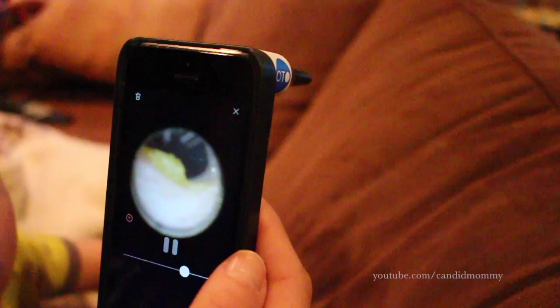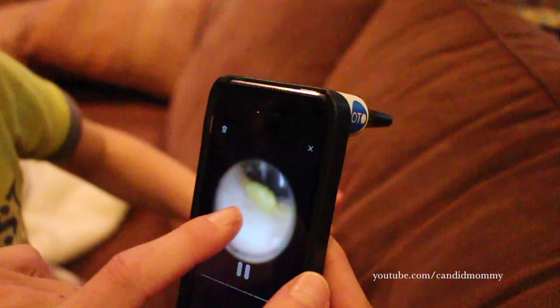Look at all that wax in there — my goodness. You got dirty, dirty little ears! See that spot right there? That's the eardrum right there. Look at all that hair — you got more hair in your ear than you do on your eyebrows. Does that eardrum come out? No! Look at all that hair. Okay, take care.